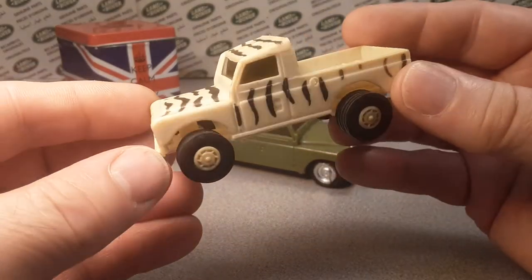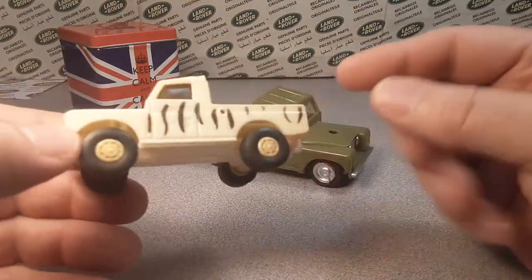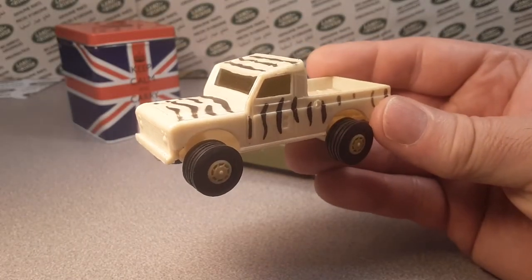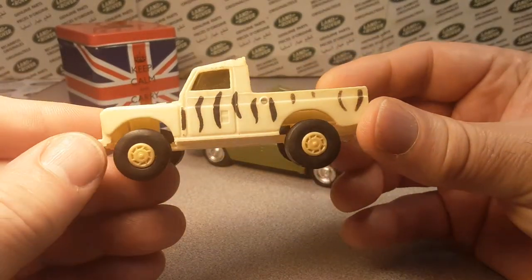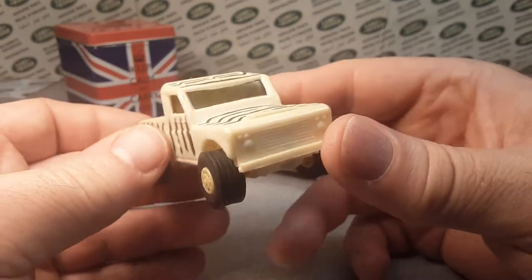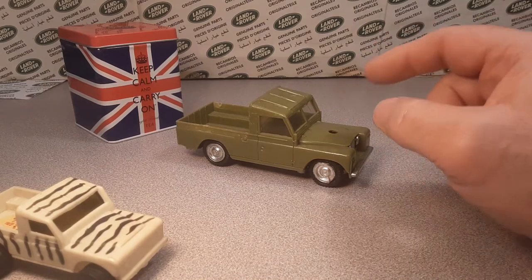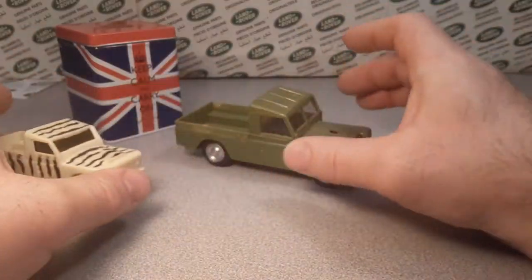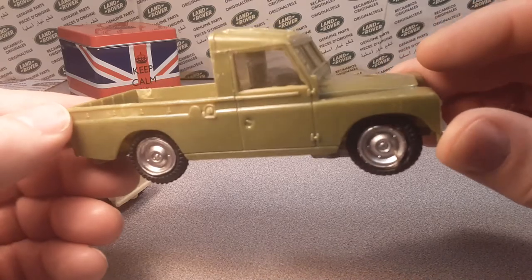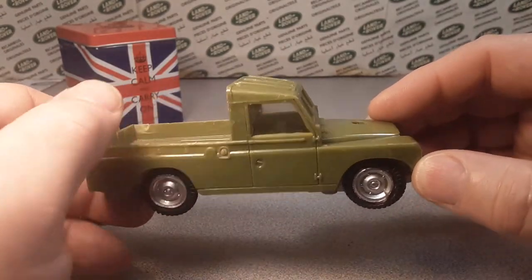On the bottom all we have is 'Made in China' — that's all. It's a screwed-down base with two screws. If you have any info on this one, let me know in the comments down below, or go over to Facebook and ask to join Roverland on Facebook. Feel free to comment and drop pictures of your model. Now, back to the Safari — I did find a couple of variations.